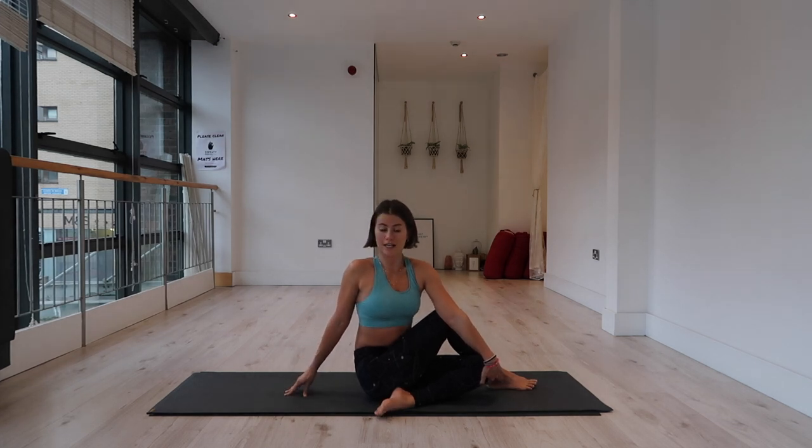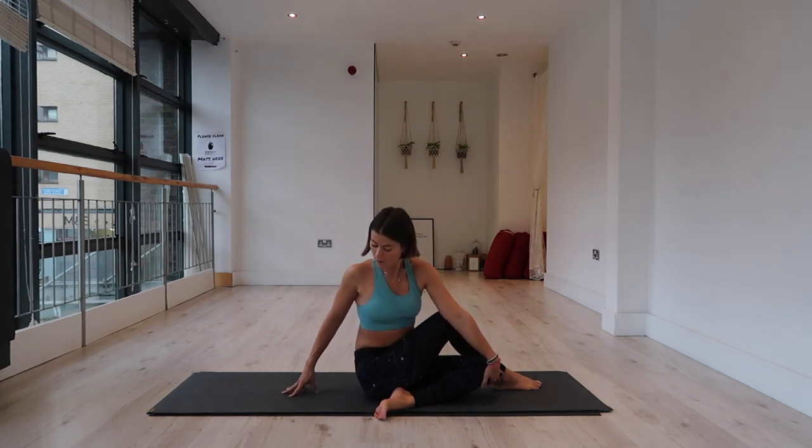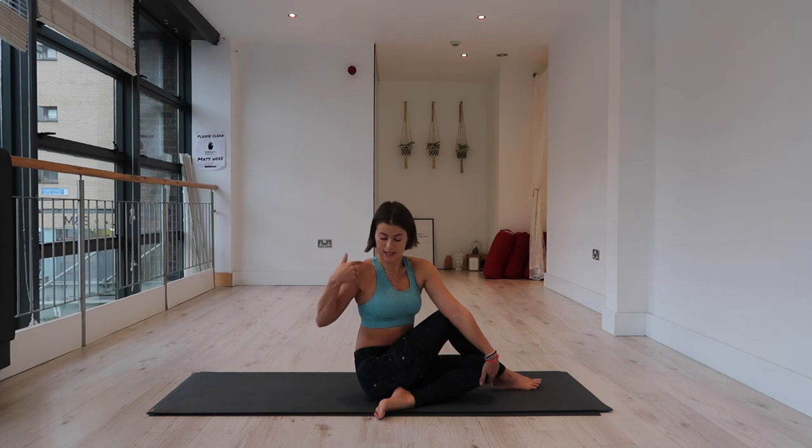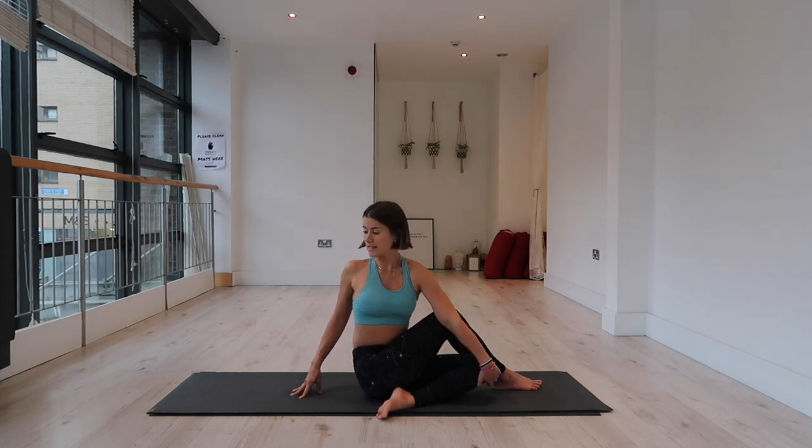With each inhale, see if you can lift a little bit taller. Exhale, twist. There's not a lot of weight on those right fingertips — we're trying to keep our shoulders stacked over our hips. The fingertips behind you are just a little kickstand. One more full inhale to lengthen, one more full exhale to twist.